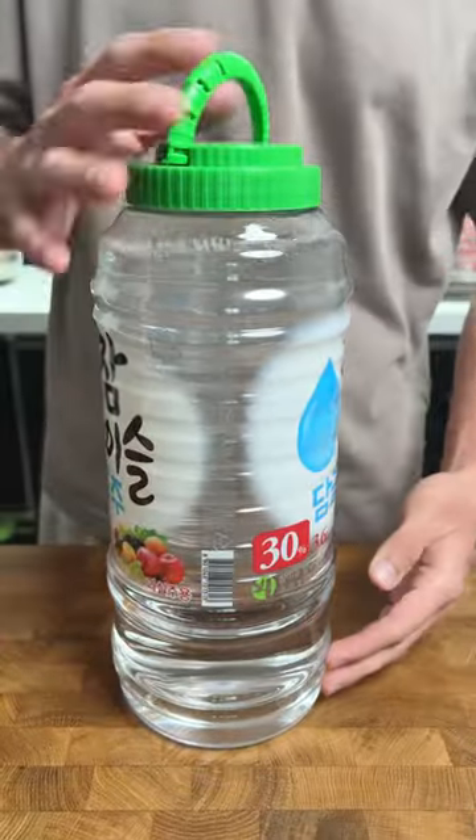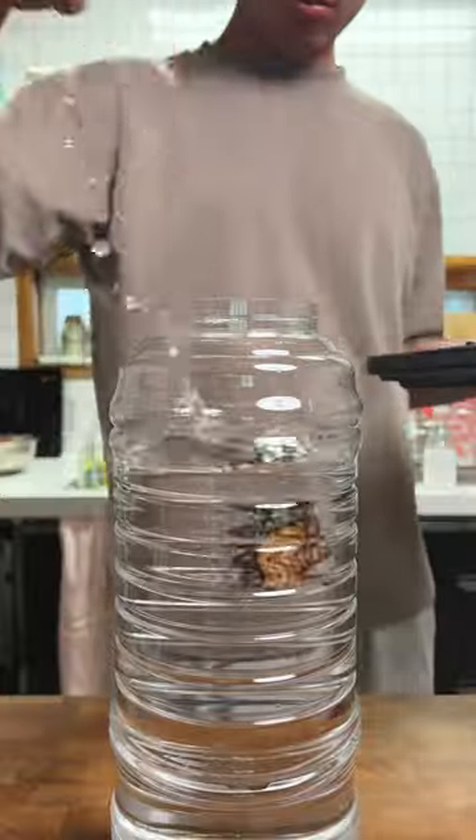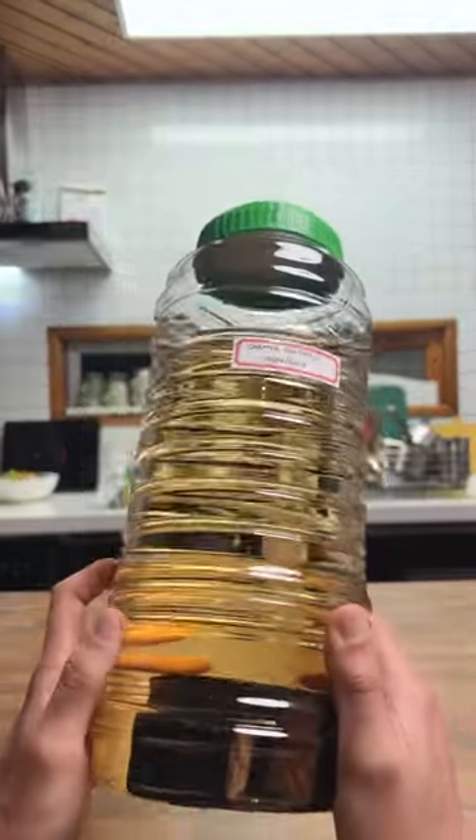Last week I bought this almost 4 litre bottle of soju and added some charred oak to it to try and make a sort of whiskey soju. It's been one week and my curiosity is getting the better of me, so let's check it out and give it a taste.